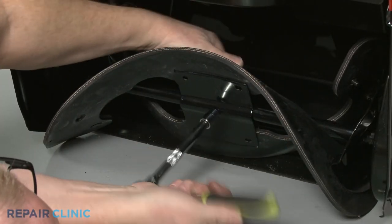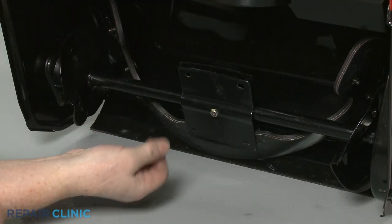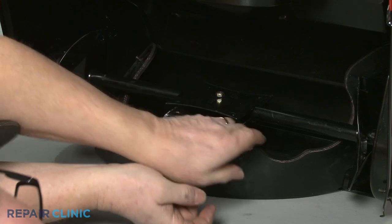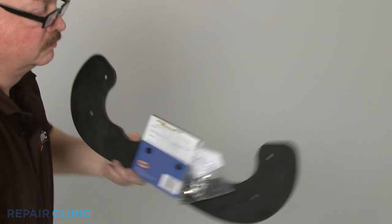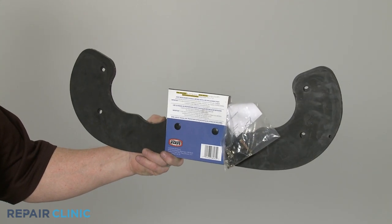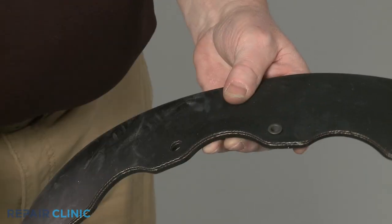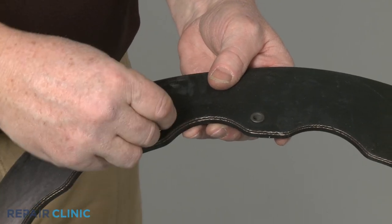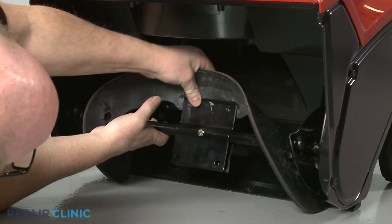Loosen the center bolt to fully release the two blades. Prepare the new auger blades for installation by inserting the bushings in the middle holes. Now position the blades in the center mounting plate.